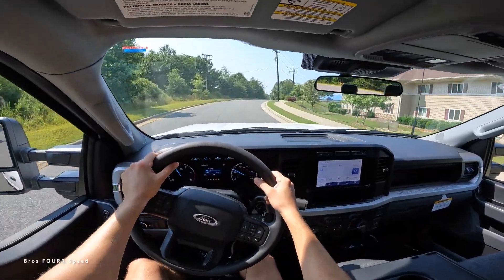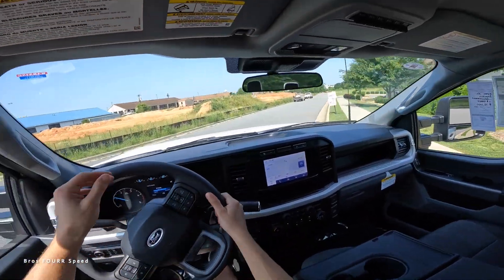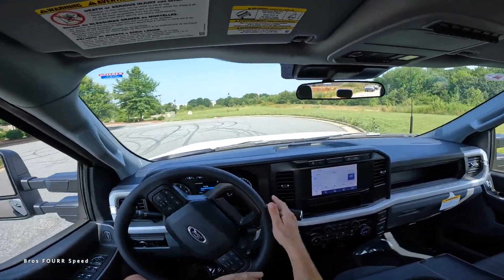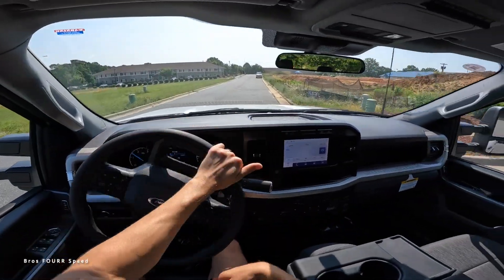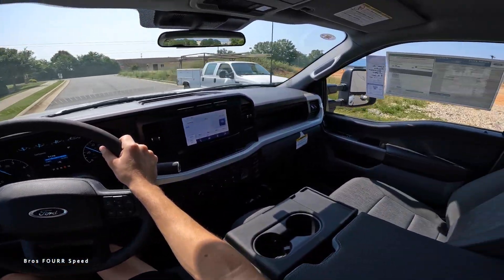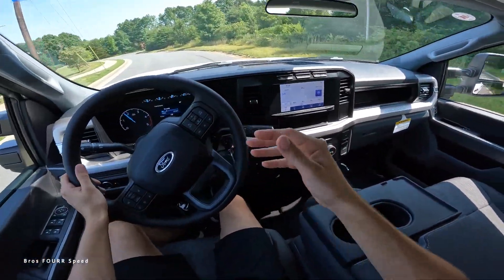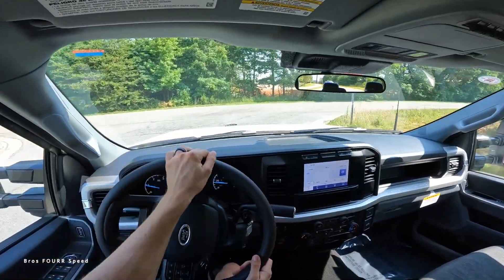Hitting bumps, you can definitely tell it's a pretty stiff suspension setup, so this one isn't really geared toward extra refinement. It's just a comfortable, practical truck. The armrests are in a good place so you can sit here comfortably. The turning radius is significant — we used almost this whole cul-de-sac turning around — but that's kind of what you'd expect on a truck like this. It's very roomy inside; you never feel too tight. The middle seat works great as an armrest and has extra storage underneath.